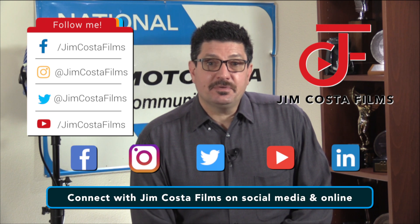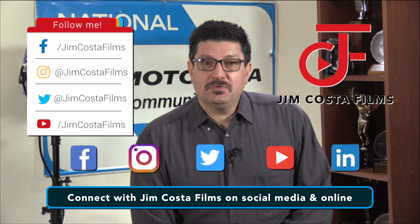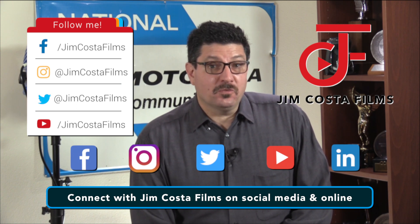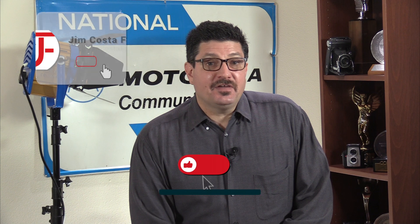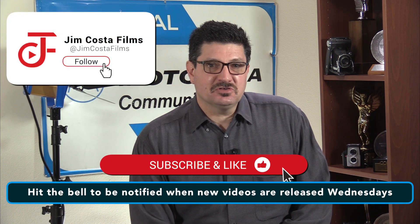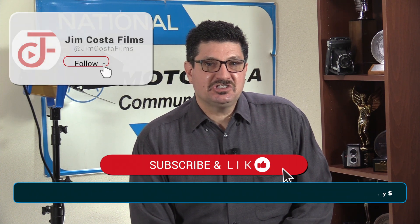You can connect with me and my company Jim Costa Films on social media — Facebook, Instagram, Twitter, YouTube, LinkedIn — and on the web by searching for Jim Costa Films. I currently have over 4,470 videos on my YouTube channel, so feel free to check out many of my other videos for great tips and suggestions.